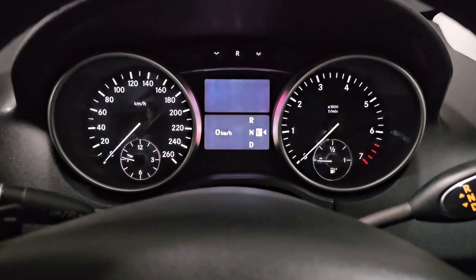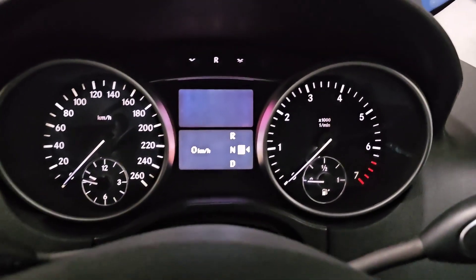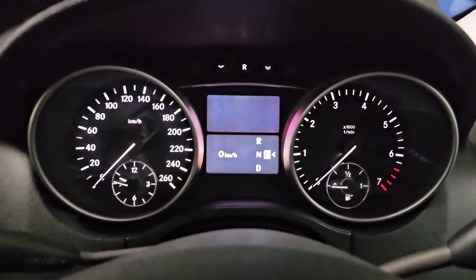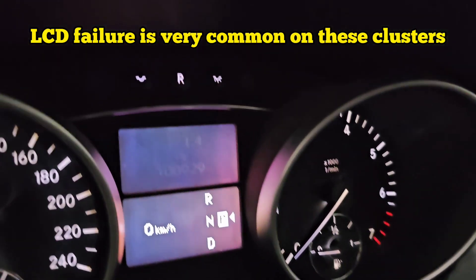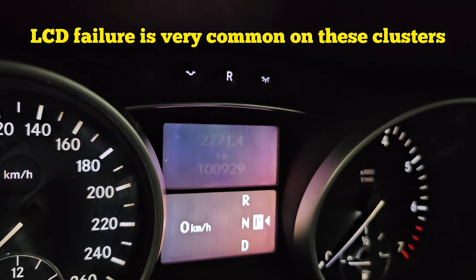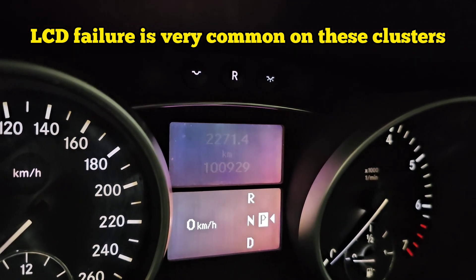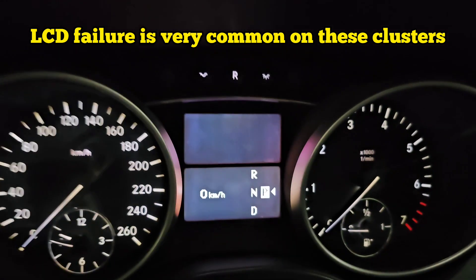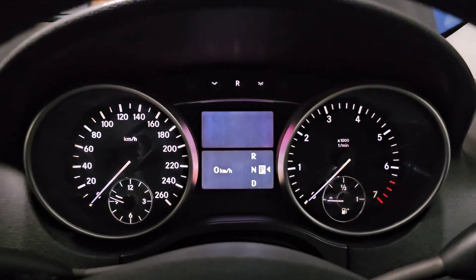Hello and welcome to Ben's Addiction. With this W164 we've got a big issue. As you can see the lower screen in the middle LCD is working, but the top one I need to look from an angle to see all the numbers. It's very faded and can only be seen at a particular time of day with the right angle.